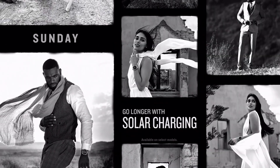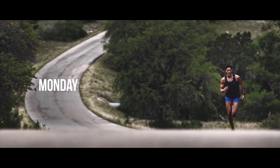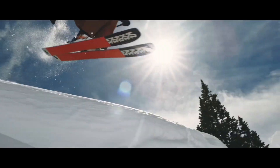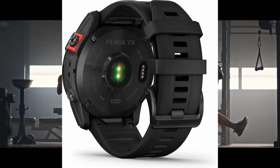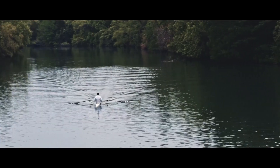The Connect IQ app, which you used to use on your phone to customize your watch face or download apps, is now available directly on the Fenix 7. So you don't need to go to your phone to manage apps and widgets — you can handle everything on your watch directly.